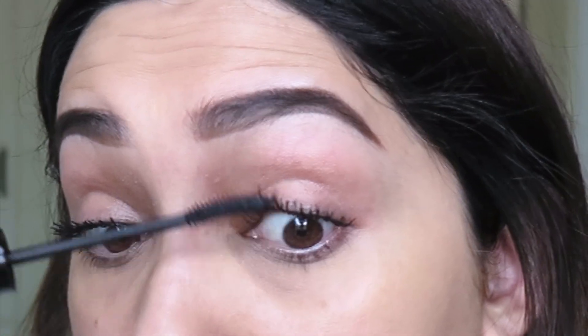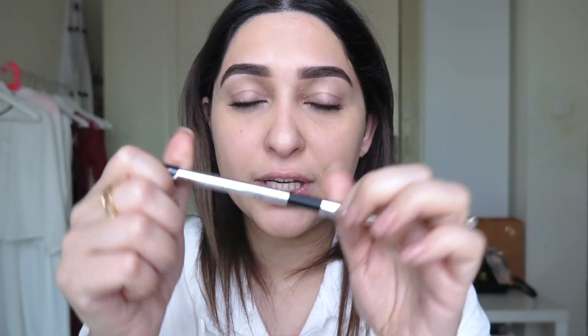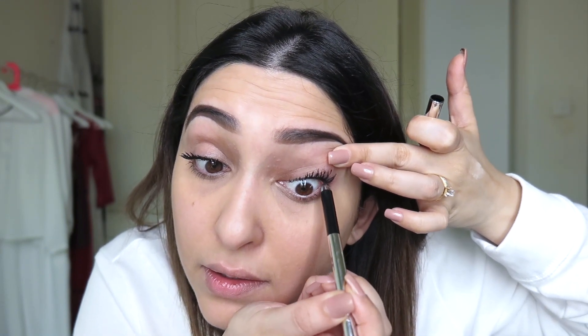The mascara has dried so we can go in for another coat. Now I'm going to use the Marc Jacobs black eye pencil in my upper waterline. This gives the illusion of really full lashes.